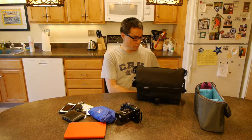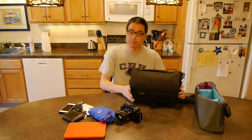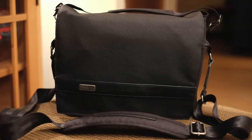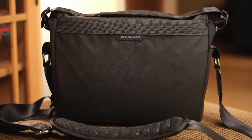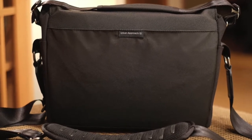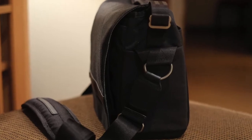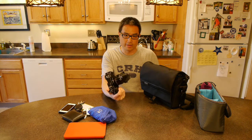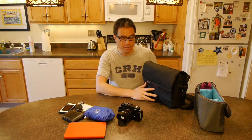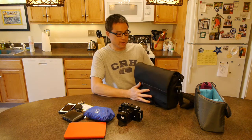I'm here to review a camera bag called the Think Tank Urban Approach 10. This is a fairly new bag, and they were kind enough to send it to me for a review. The Think Tank Urban Approach series is designed for micro four-thirds or mirrorless cameras in general. I have a Fuji XE-1, and it seems to fit the camera equipment I usually carry fairly nicely.